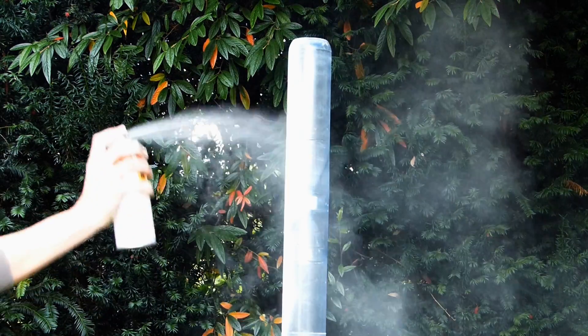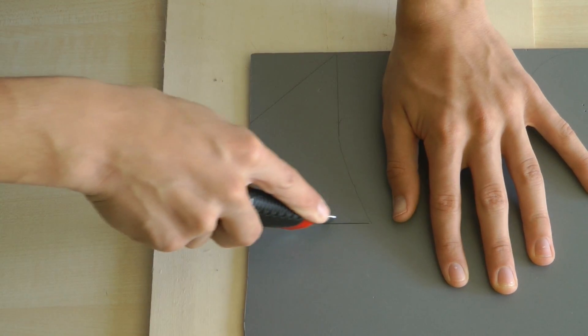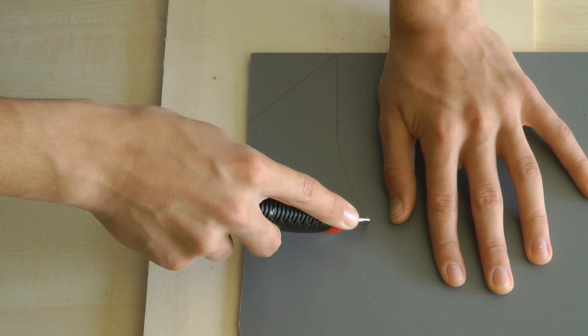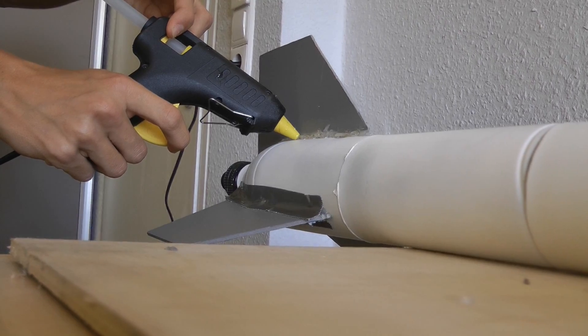If you want, you can paint your rocket with spray paint. The only thing missing now are the fins of the rocket. You can cut your fins from plastic or wooden sheets using a sharp utility knife and secure them to the rocket using hot glue and duct tape.